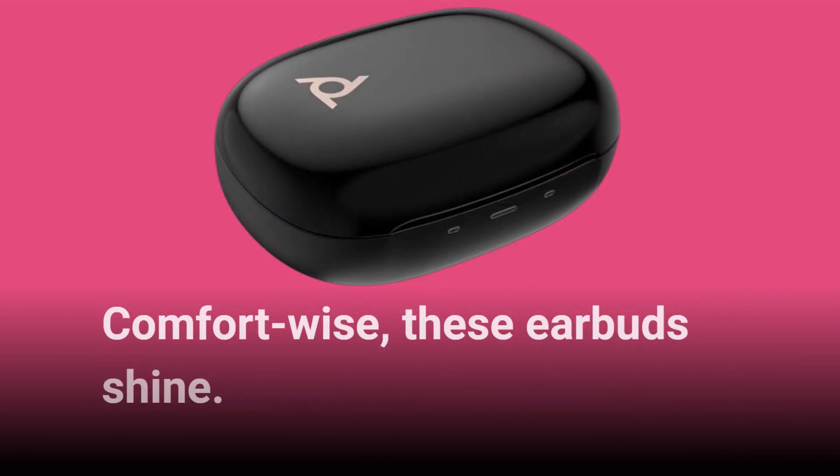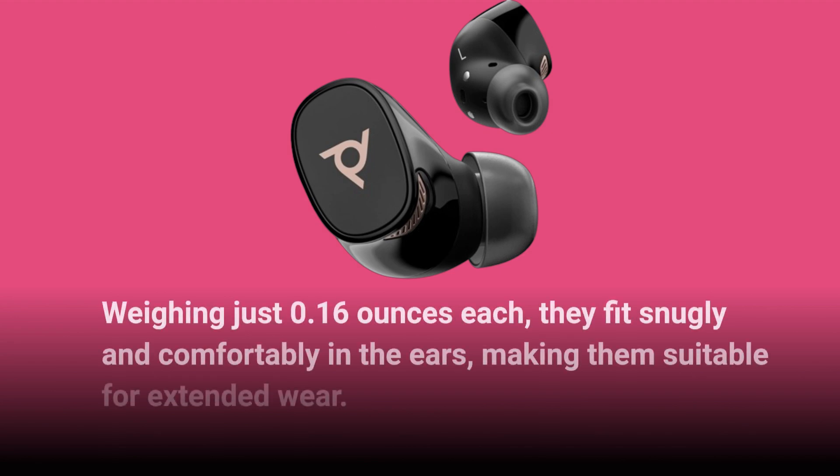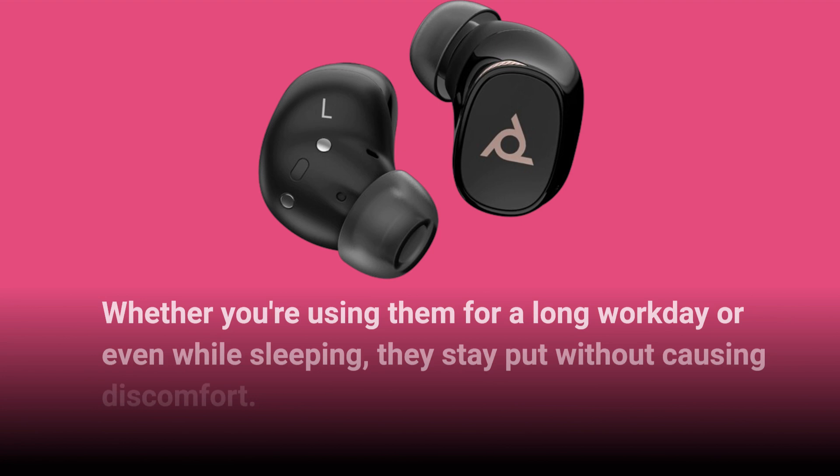Comfort-wise, these earbuds shine. Weighing just 0.16 ounces each, they fit snugly and comfortably in the ears, making them suitable for extended wear. Whether you're using them for a long workday or even while sleeping, they stay put without causing discomfort.